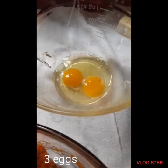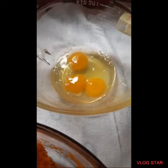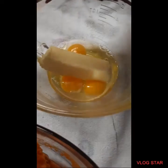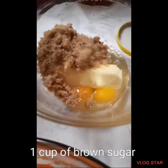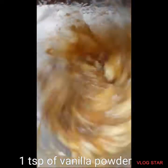Add three eggs and put it in the bowl. Add one stick of butter. One cup of brown sugar. One spoon of vanilla powder.